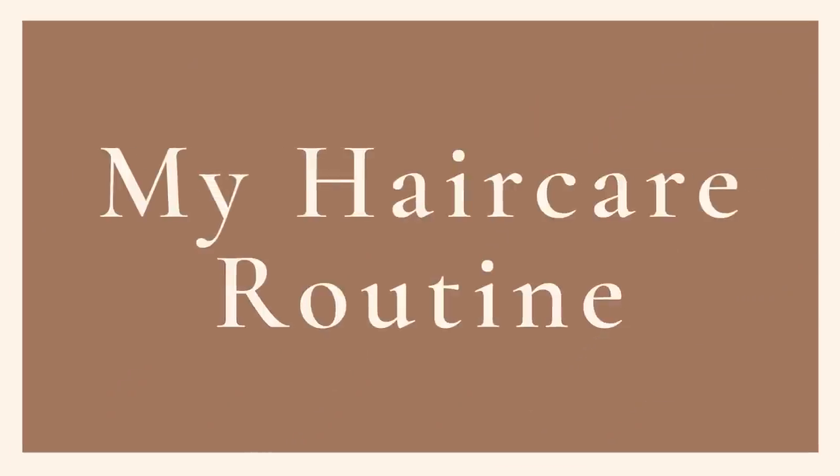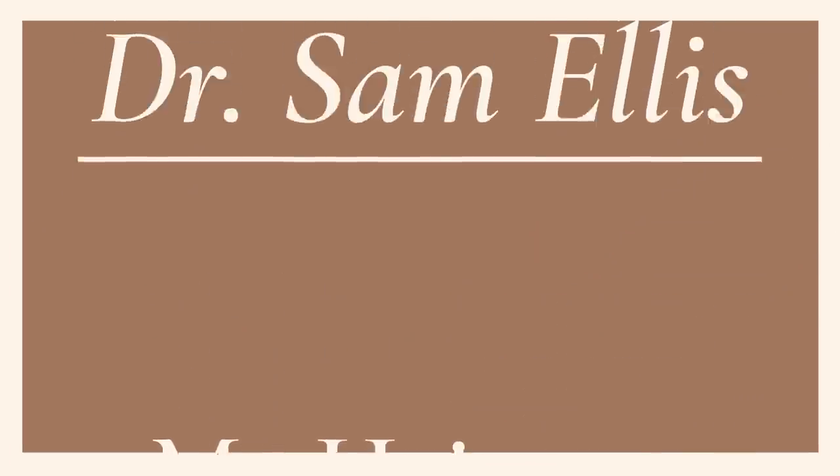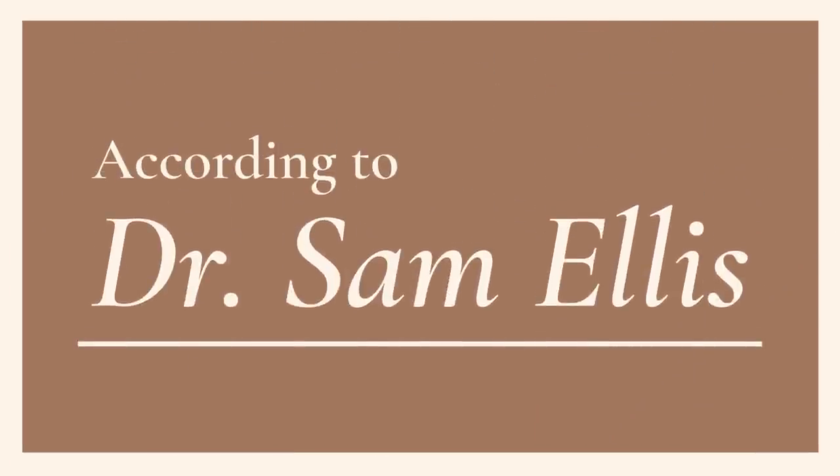I get so many questions about my hair care and styling routine, so today I'm taking you start to finish through my entire hair care routine, the products I use, and what I do to achieve this look. I'm Dr. Sam Ellis and I'm a board-certified dermatologist. I'm here to help you understand your skin and hair and find products that work for you.